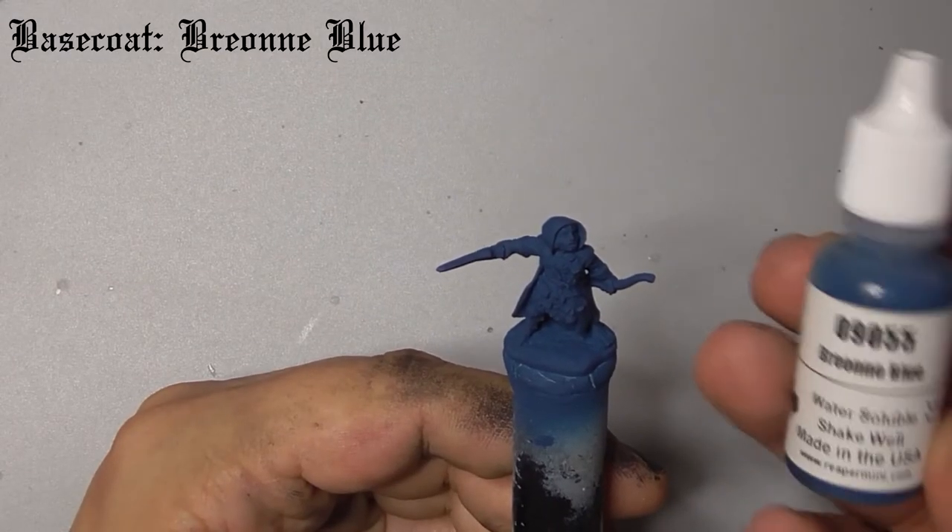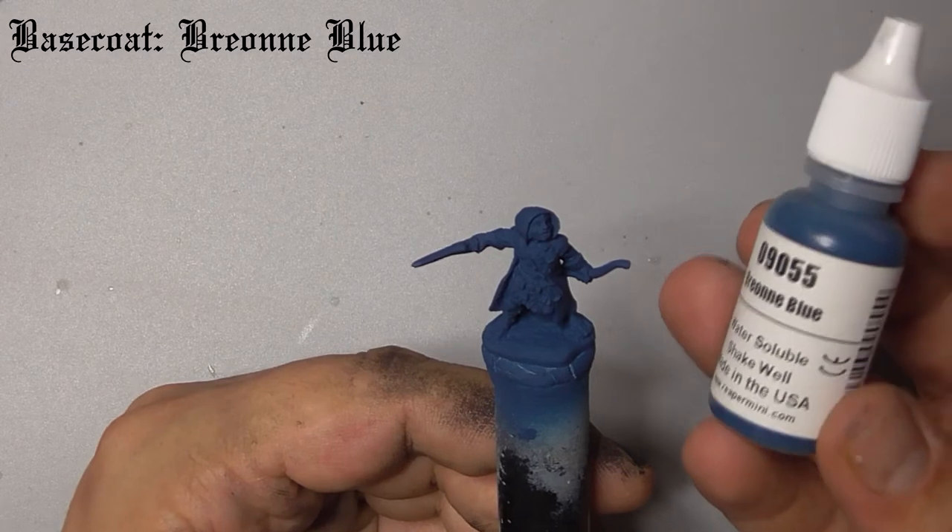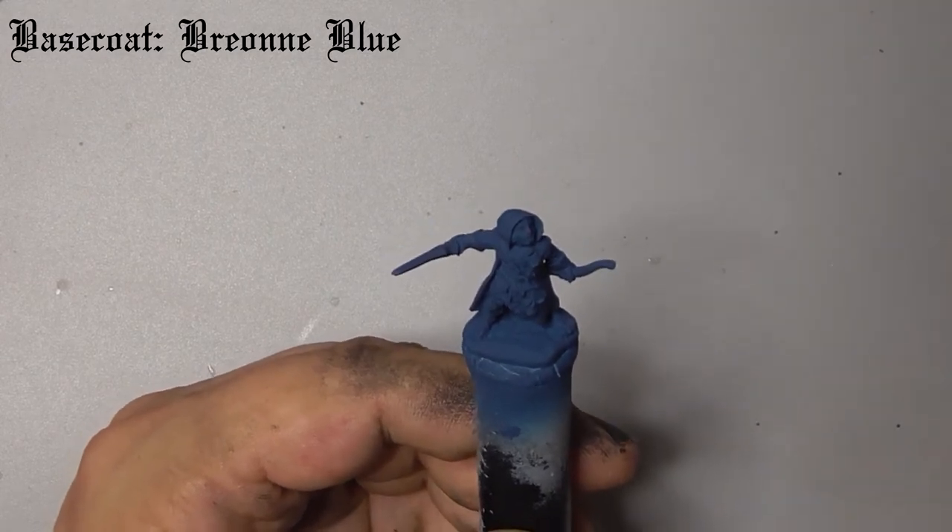For starters I've undercoated the model with Brion Blue using my airbrush, but you can just as easily do this by hand if you prefer.